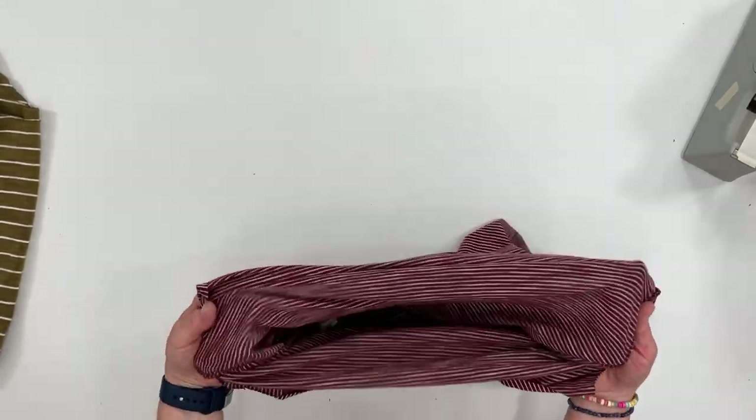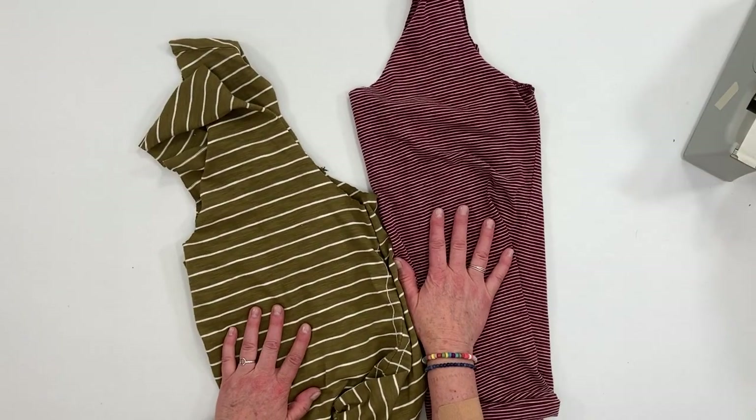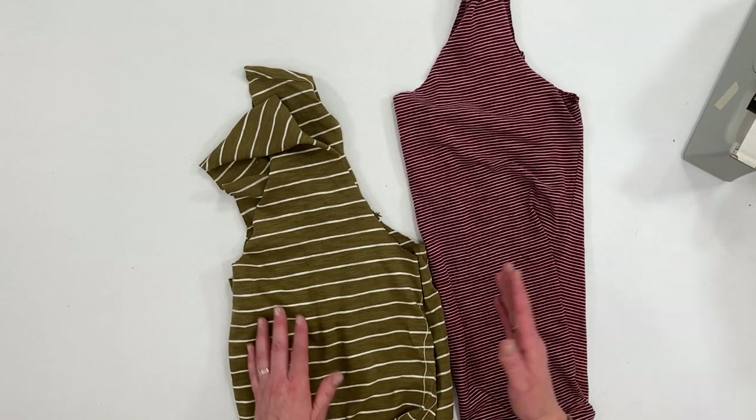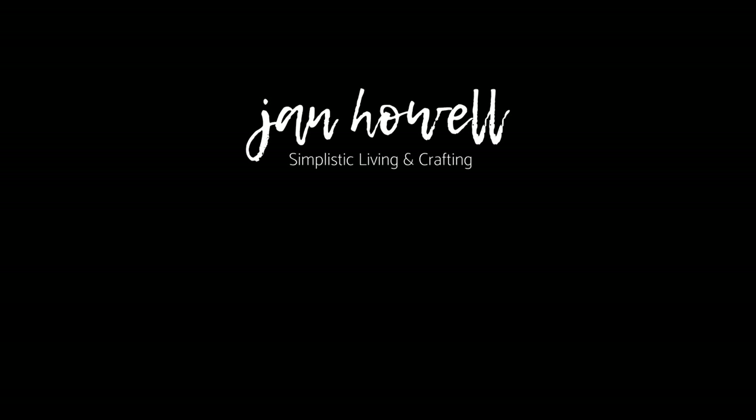I actually prefer using the sewing method. It is a little quicker just to sew that seam than to sit and tie all those knots. But if you don't have a sewing machine, tying the knots is a great option. If you like the video and you want more like this, make sure you give it a thumbs up. If you haven't subscribed, make sure you do that. Check out my other upcycling tutorials, and have a wonderful day. We'll see you next time. Bye-bye.